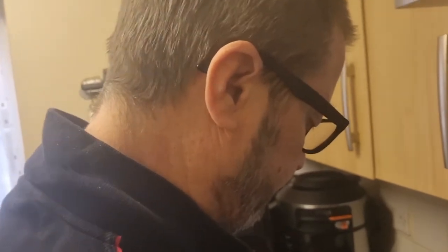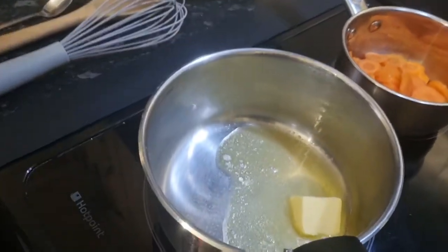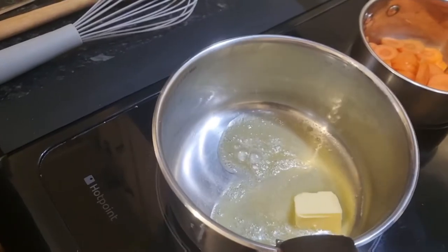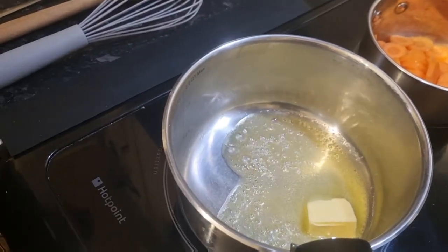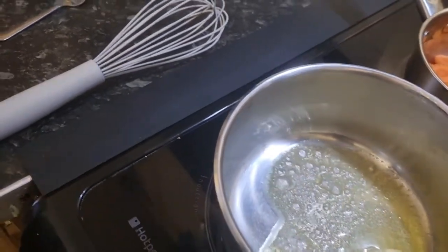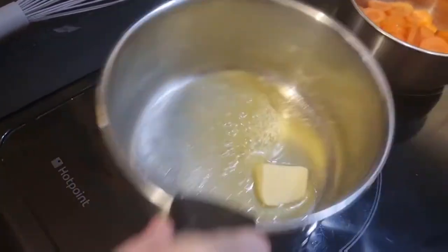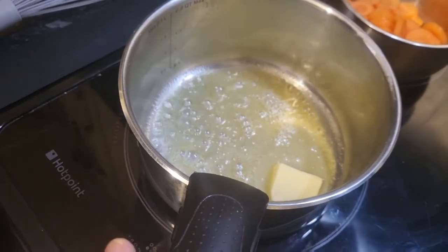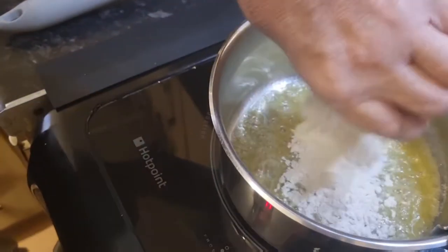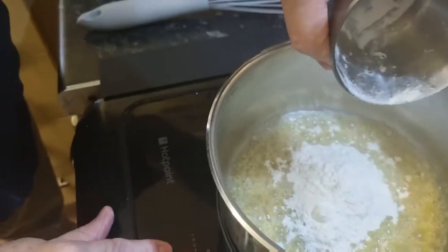Don't worry about the bay leaf. As you can see my pan's warmed up. I'm beginning to melt the butter, so I shall let that melt down a little bit more. As you can see the butter has melted, so I'm going to put in the flour. Turn it down slightly — I weighed it out so I'd better use it all.